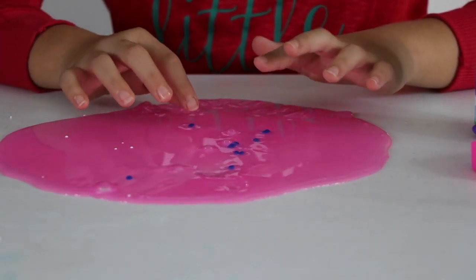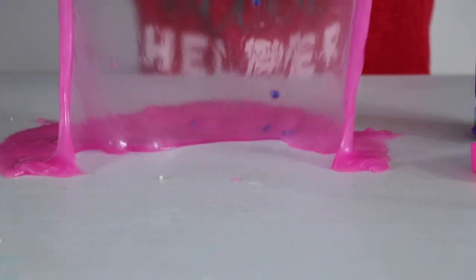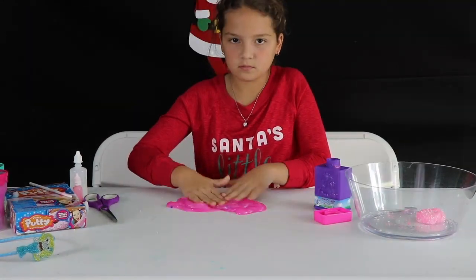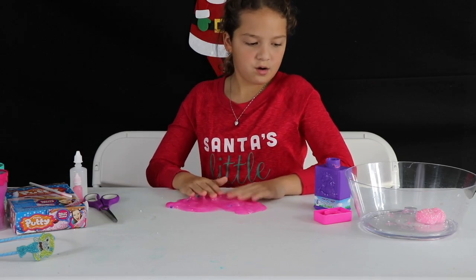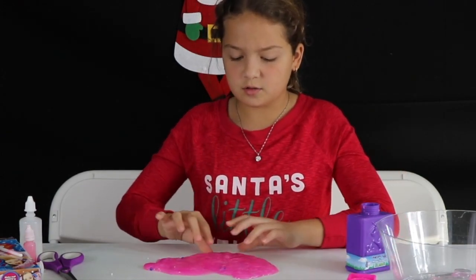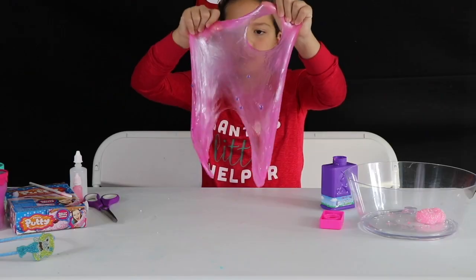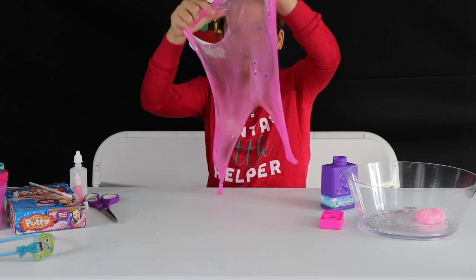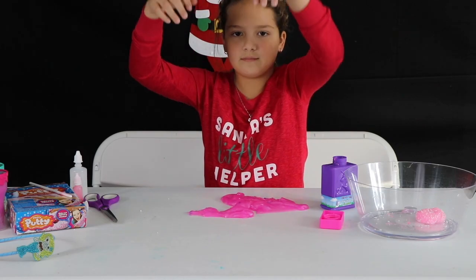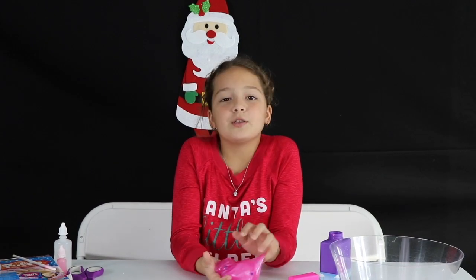They didn't grow as much as the box showed, but they did grow. I tried to make a bubble again. It was kind of a fail because it didn't actually spread and the eggs didn't grow as much as the box showed. That was the last item in the box, so this is the end of the video. I'll see you guys next time — bye!